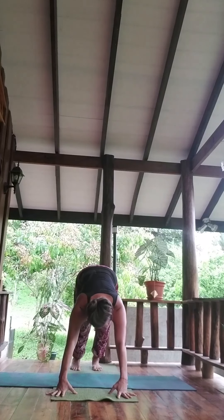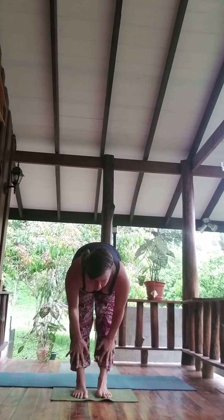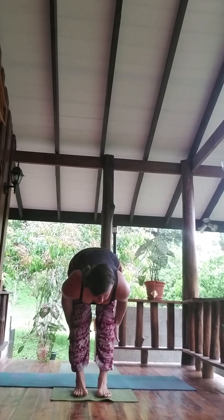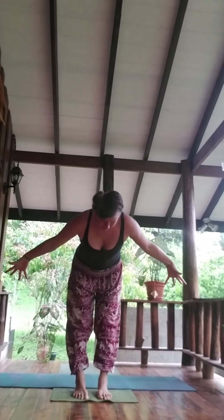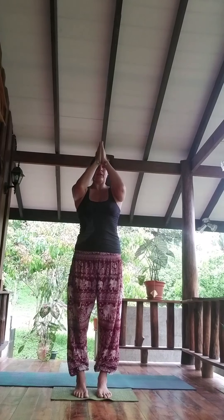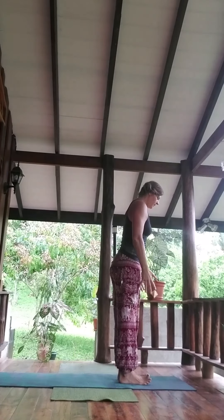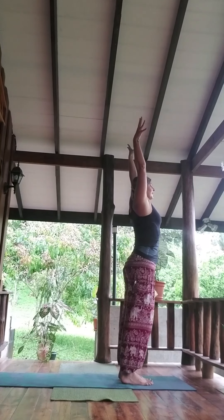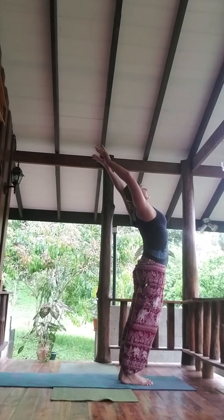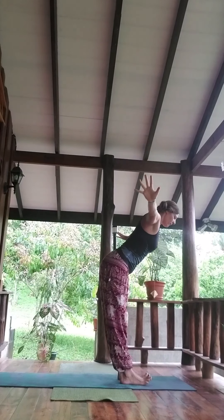Gaze to the forward right, left knee steps in. Inhale, exhale. Flat back, we rise — connecting with your breath and your movement. Inhale, maybe adding on a little gentle back bend. Exhale, flat back, forward fold.